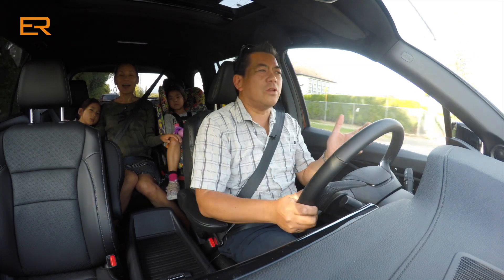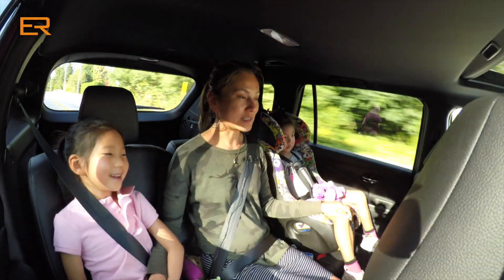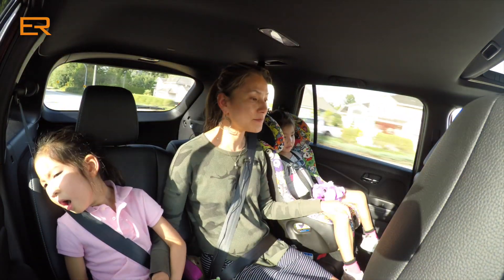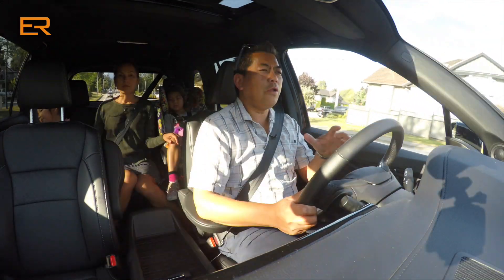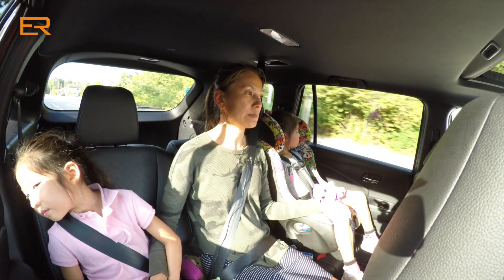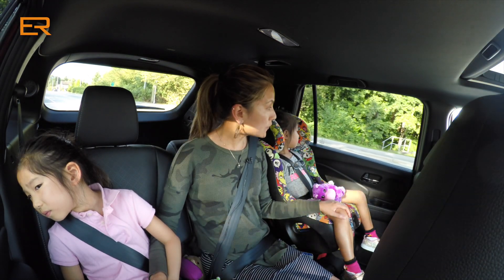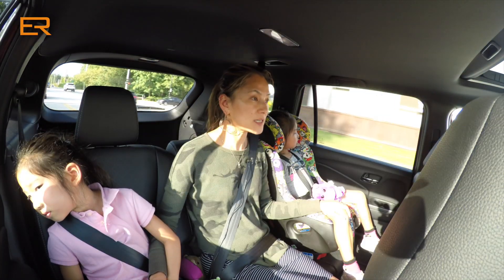Cynthia, what did you like and not like about this vehicle that we haven't talked about yet? I really like it — I ride up high and feel it's a pretty bulky car, so I feel very safe. We mentioned the lack of the 360 camera. Could we survive with a two-row SUV with more room? I think we can definitely do that, because most of the time we only have maximum four people. It's actually beneficial for us to have more room for cargo and all the gear we need.